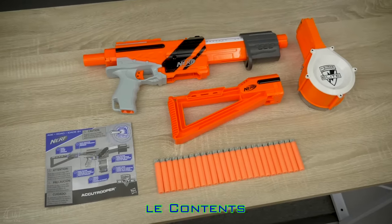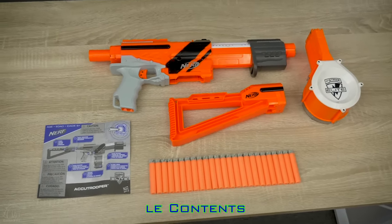Included is the blaster, stock, 25-round drum, 25 Accustrike darts, and the instructions.